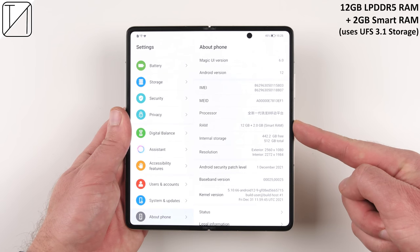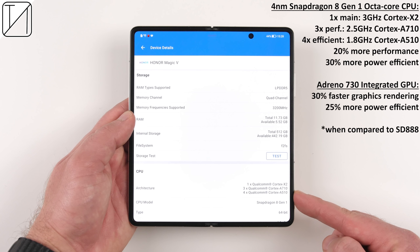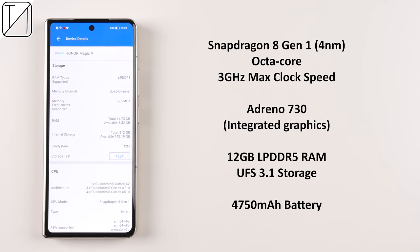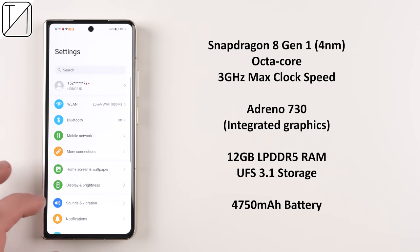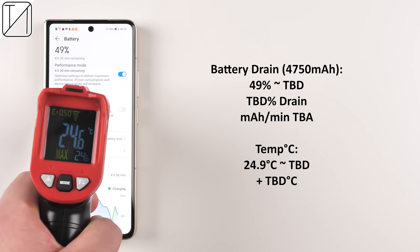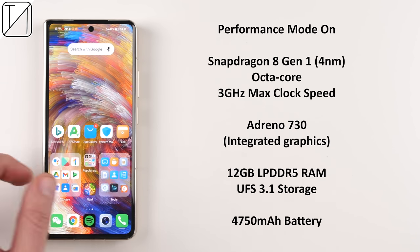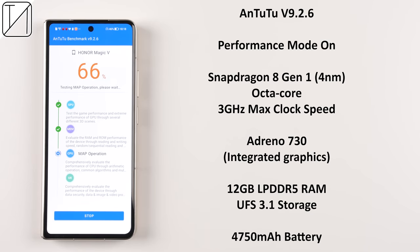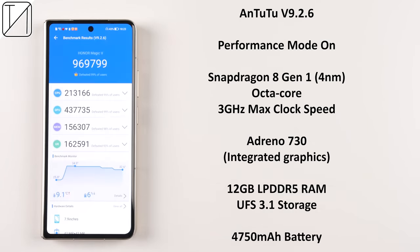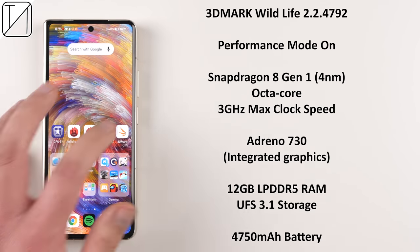Smart RAM can add 2GB to the original 12GB of RAM using internal storage. The Snapdragon 8 Gen 1 chipset is supposedly 20% more powerful and 30% more power efficient. We're running three benchmarks: Antutu v9 for GPU and CPU, Geekbench 5 for CPU performance, and 3DMark Wildlife for GPU performance. We enabled performance mode first and noted the battery percentage and temperature at the start.